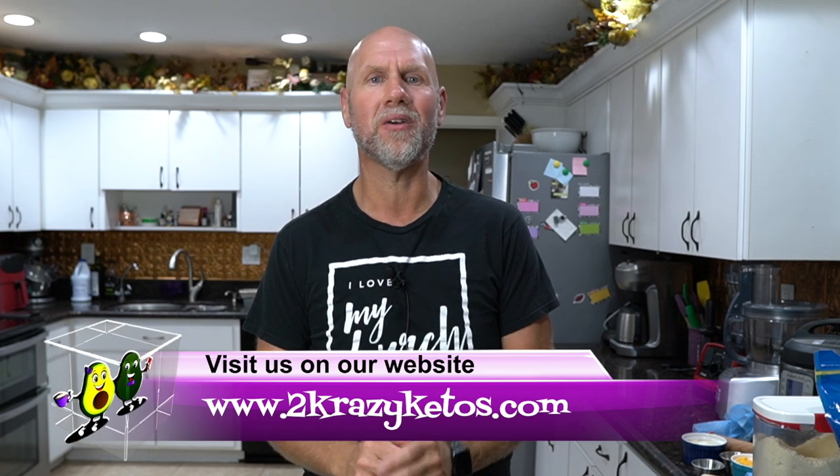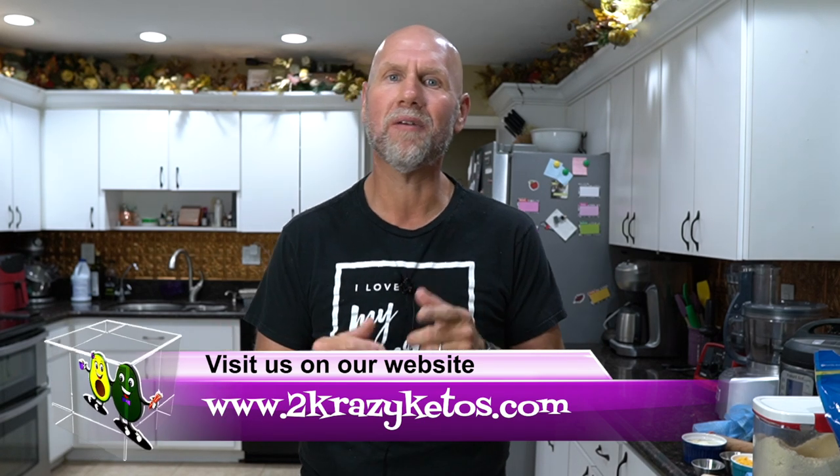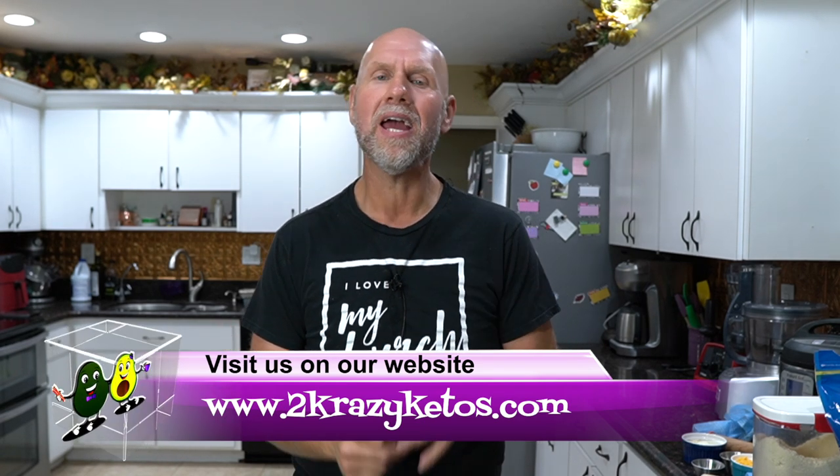Hey, what's up family? My name is Joe and I am one half of 2 Crazy Ketos. Here on 2 Crazy Ketos, we do different things like product reviews, recipe videos, we talk about various keto topics, and then every Monday we sit down on the couch for Keto on the Couch, where we just kind of talk about what's going on in our lives for the week.